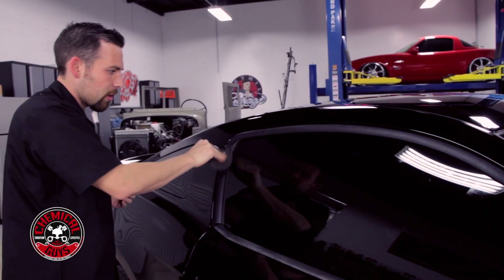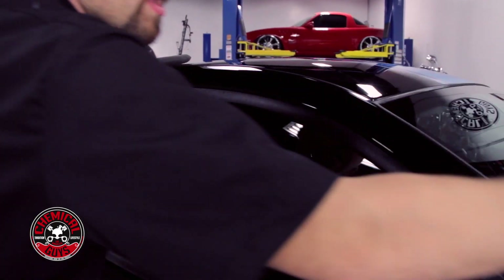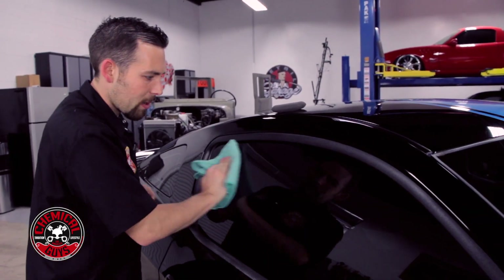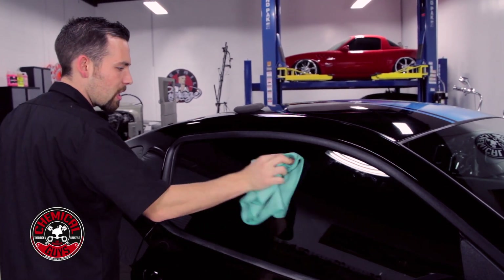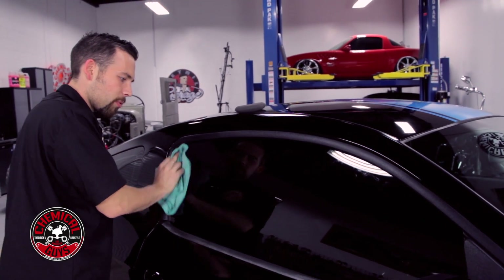Look at that pillar — it just looks perfect, it looks new again. To finish it off, I'm going to grab my microfiber towel and first wipe it off the window. With just a clean microfiber towel, no detail spray, no glass cleaner, I can wipe off the trim gel with no problem.